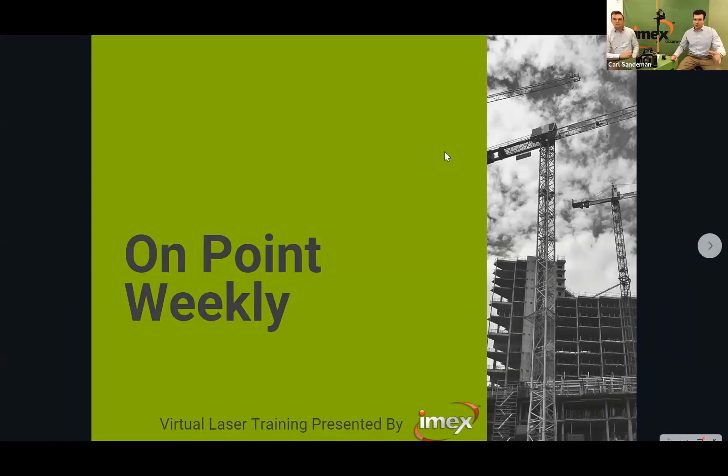Good morning all, and thank you for joining our first On Point weekly laser training session. With me today is Nigel and I'm Carl. If you've probably met us in the stores before, welcome. We look forward to giving you guys a bit more confidence in this category in your stores moving forward.